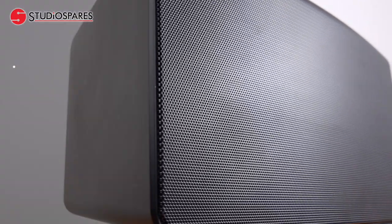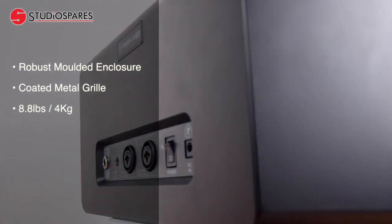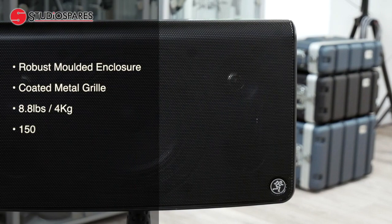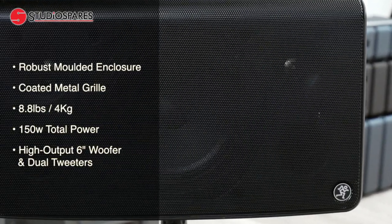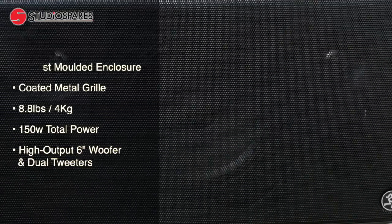The Mackie FreePlay Live features a robust moulded enclosure and coated metal grille, which comes in at a very light 8.8lb or 4kg, so it's very easy to carry around, even on the bus or tube. Its 150W total power drives a high output 6-inch woofer and dual tweeters, which give an impressive output in or outside, so also perfect for indoor acoustic gigs and busking alike.